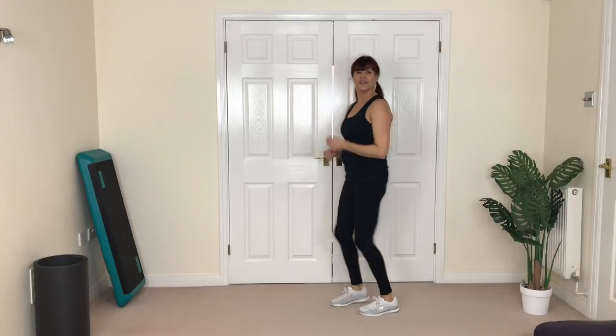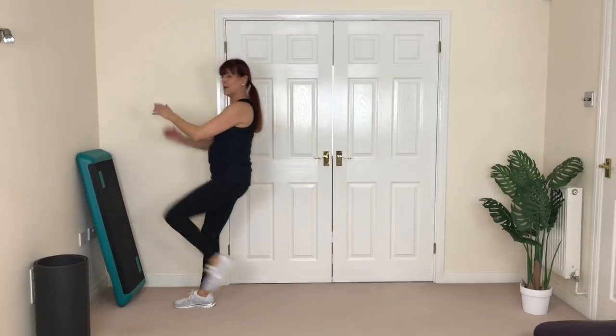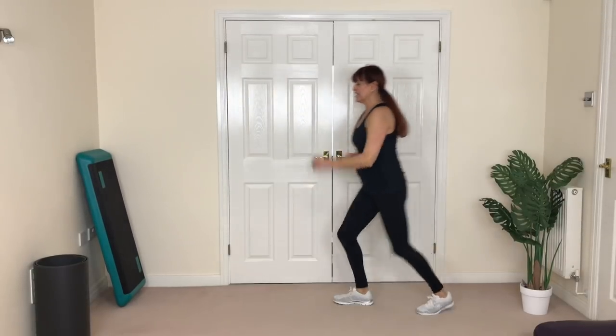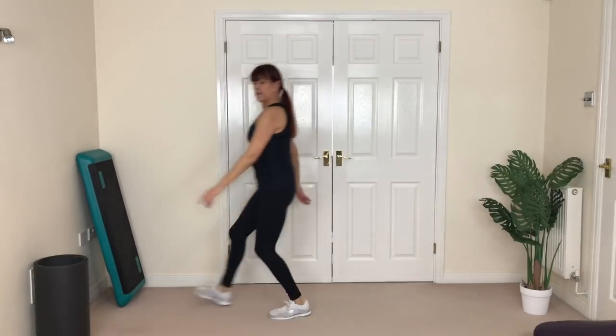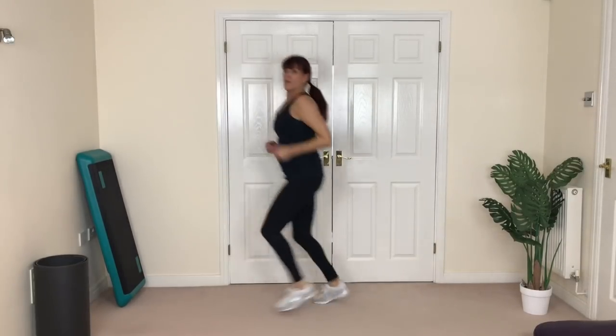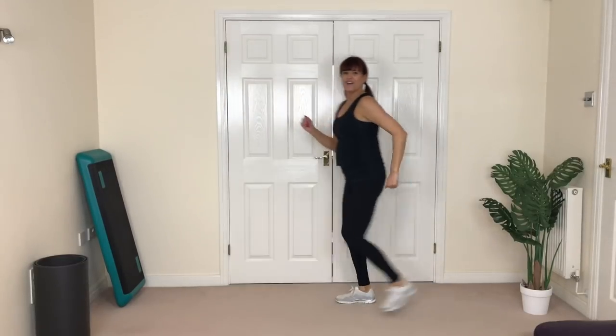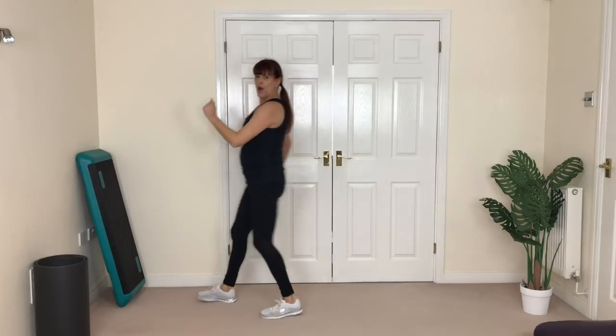Let's turn — ready? Forward and back with the knee: one, two, three, back. You can add a hop at the end if you want, or you can jog it through. You choose. Fantastic job!